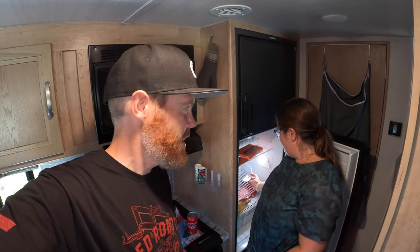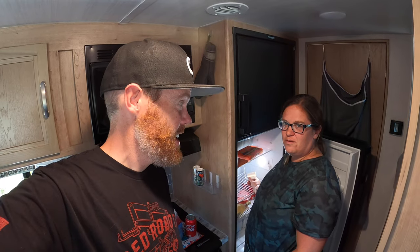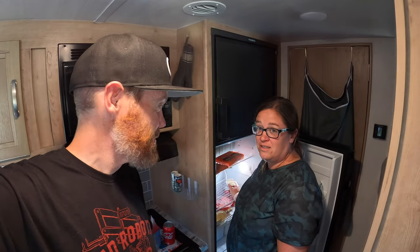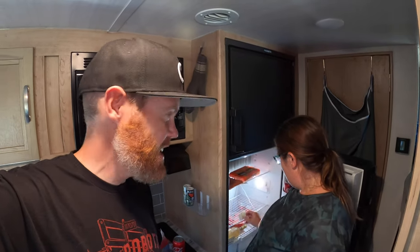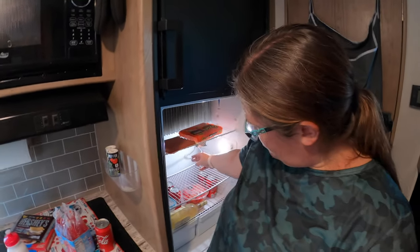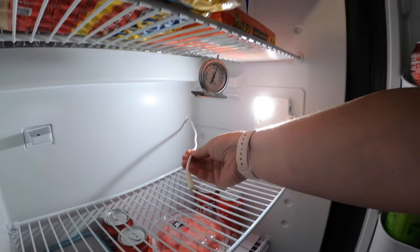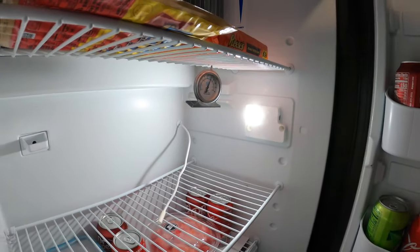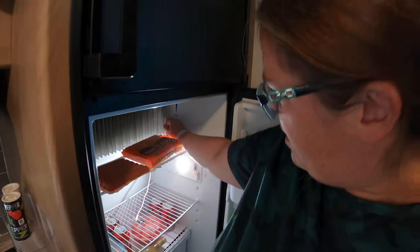We've been using our fridge for three or four months now and it's been fine. All of a sudden today we found out all our food is 10 degrees — like frozen in the fridge. Cokes turned into slushies, which is kind of fun, but the cheese is frozen and we can't even make sandwiches. So we Googled it. I noticed this little thing was hanging down — apparently it's the temperature sensor clip that had fallen off the fin.